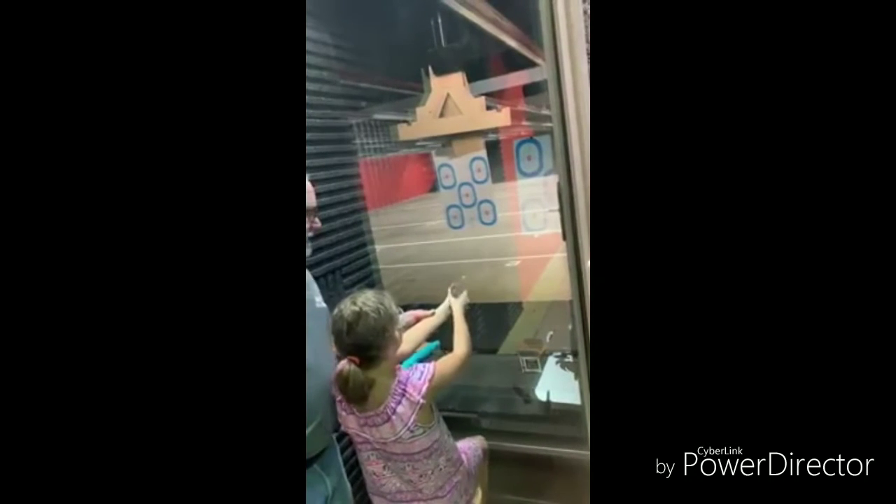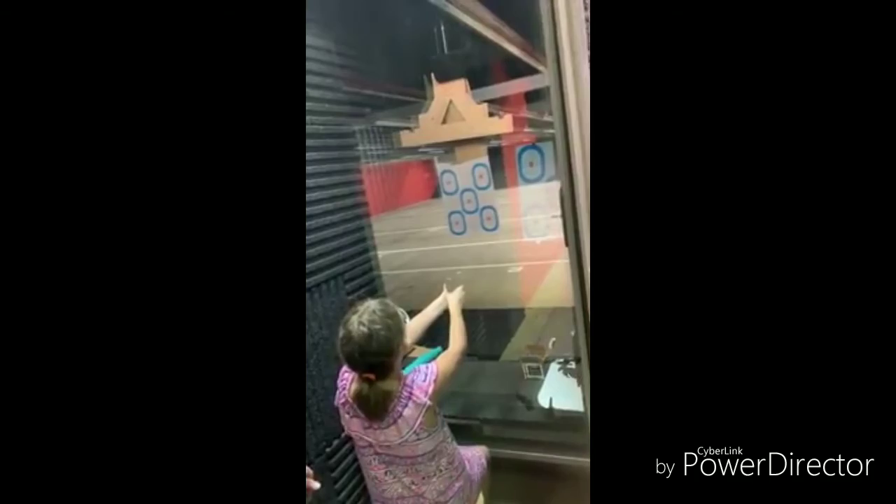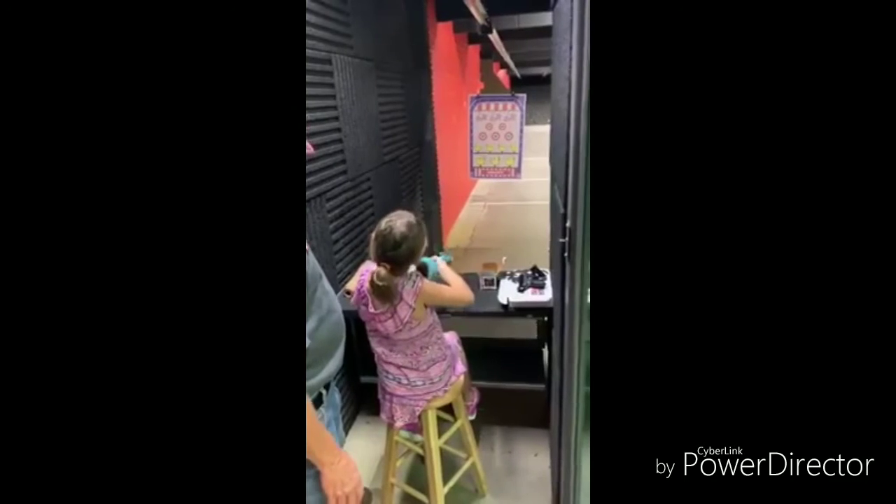Nope, there's a trigger. I'm going to get one in there. Alright. Hey, you got it. Look at that.